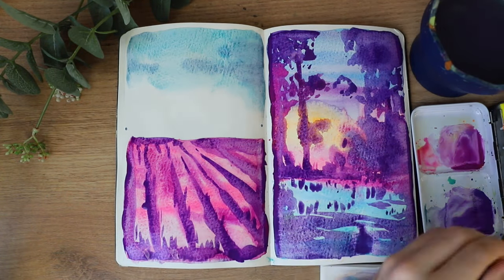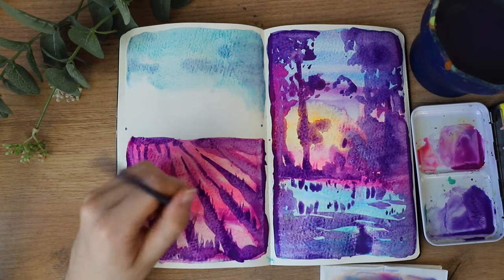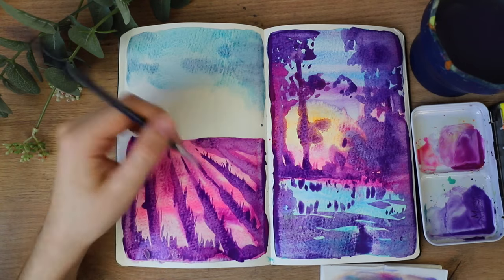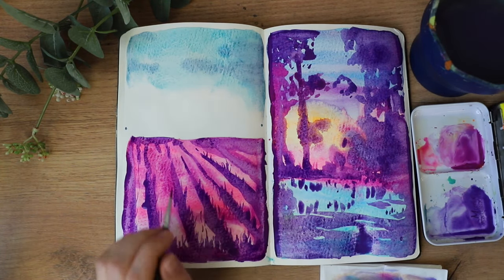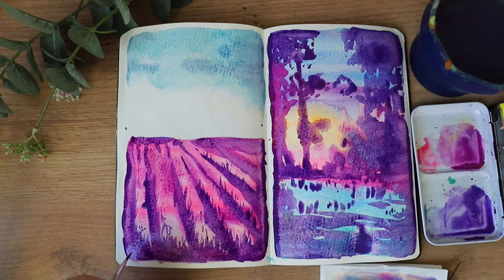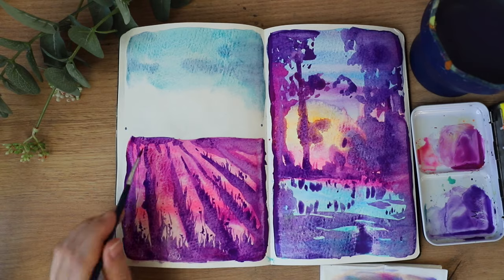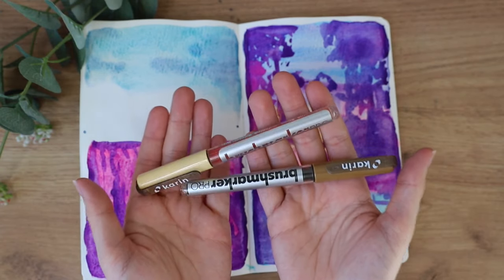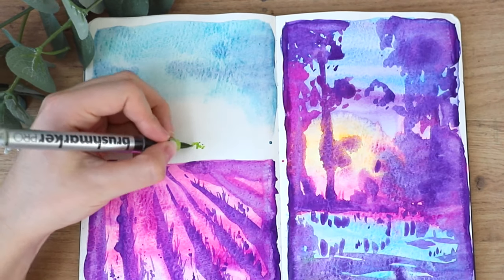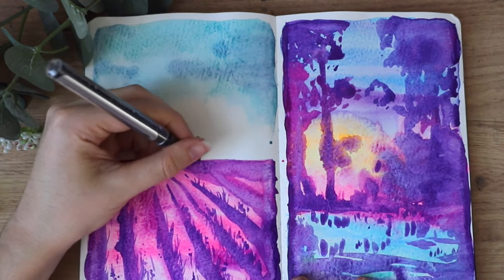It's not that easy to find a good watercolor sketchbook. I like the sizes the Moleskine sketchbooks come in, and the paper is not too bad, but quite honestly it's not a really high-end watercolor paper — it buckles a little bit, and you can see the lines forming little puddles. So it's not the best.